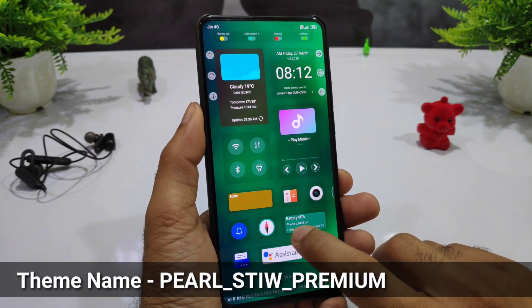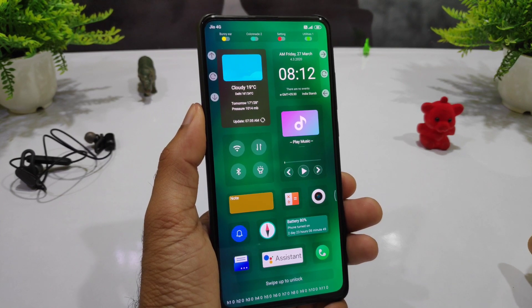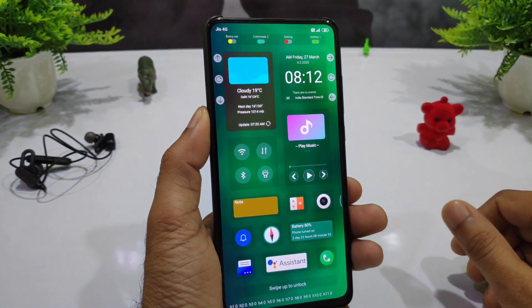The next theme is one of the best — more customizable home screen and lock screen theme.